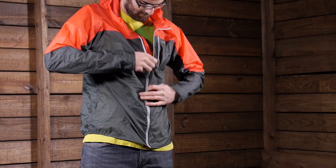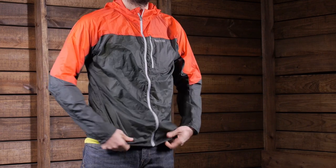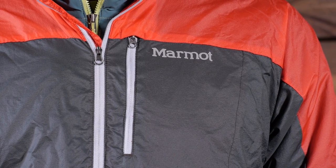This piece is designed for the long distance runner, the mountain athlete, or the individual who just needs ultra lightweight wind protection and water resistance. Just under four ounces, it is the Marmot Air Light Jacket.